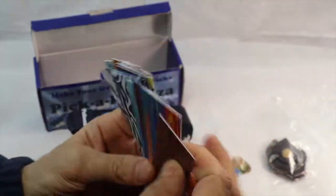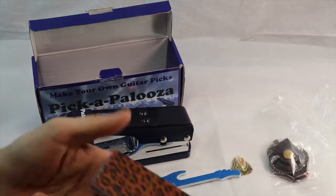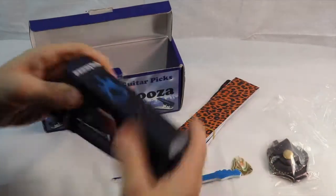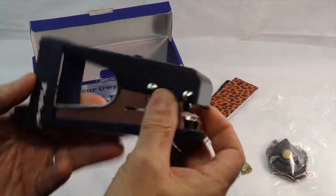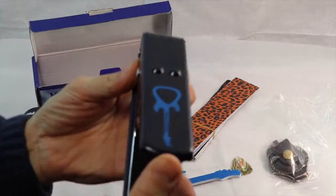There are all different kinds of blanks, and these are all 0.71mm, so that's about medium or medium light picks. So we're going to make some. This is the Pickapalooza - it's heavy duty and it's got a big guitar on the top.